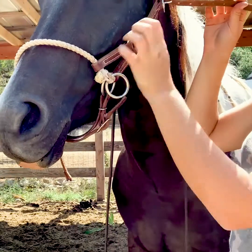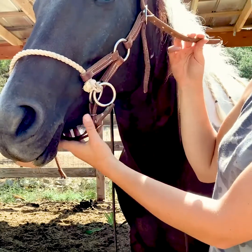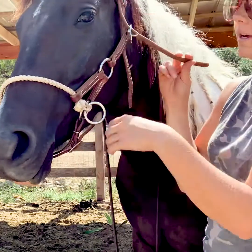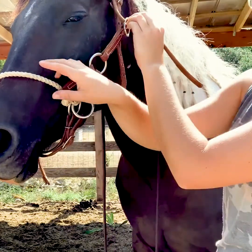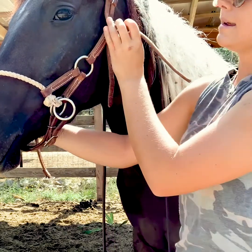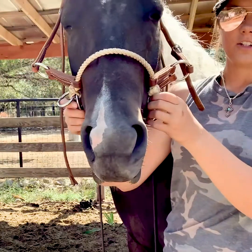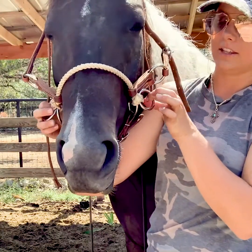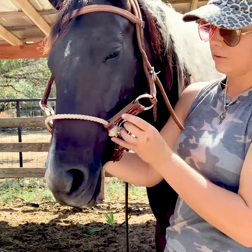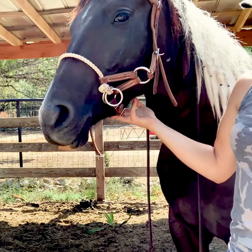You want it to be up high enough to where you have a bit more structure and you are able to effectively steer them, and they can feel that pressure a lot better. It's similar placement to how we would place the nose band on a halter. But in the same respect, you don't want it all the way up by their eyes, where it's always applying pressure on them — they will eventually become dull to you pulling back or steering.